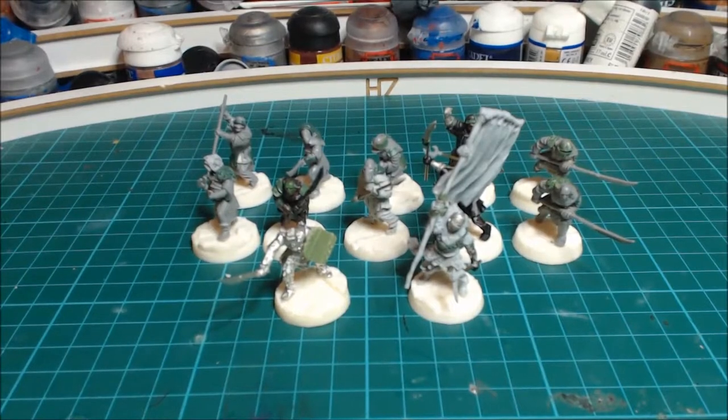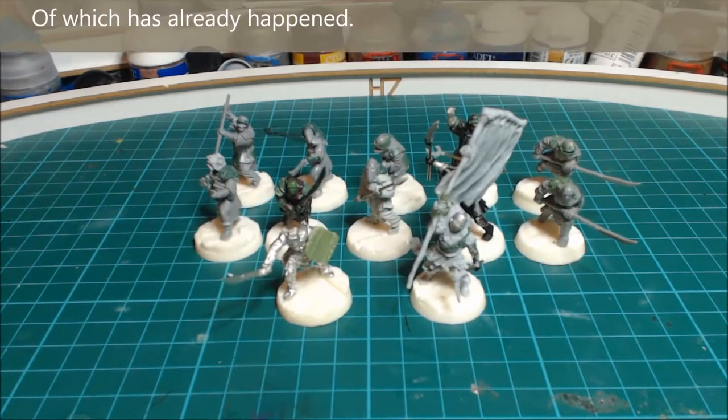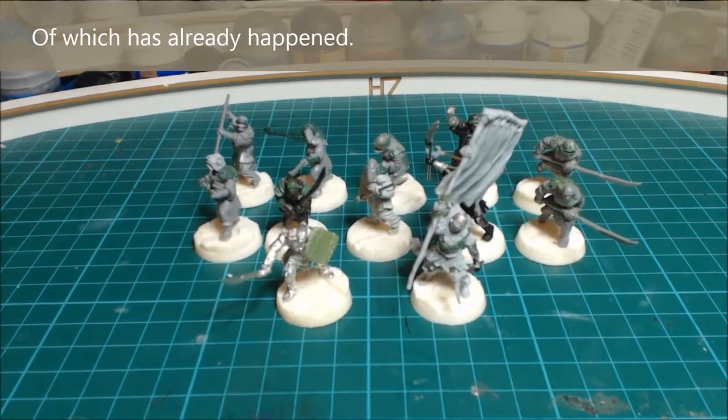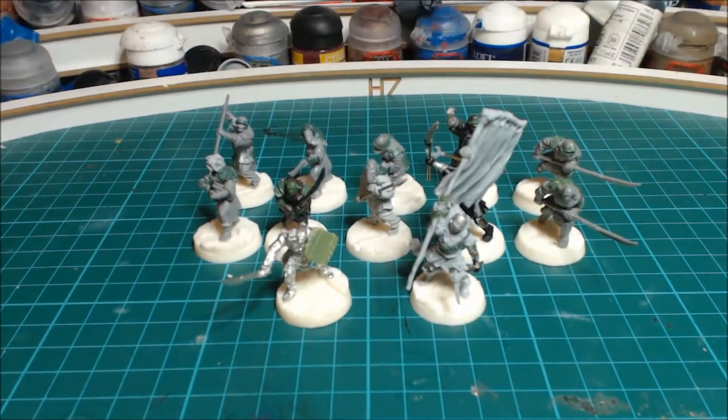Hey guys, welcome back to another video. First off, I just want to say a big thank you to you all for tuning in and coming back to see more of my work. I really appreciate it and look forward to seeing some of you at Stockport at the tournament. That being said, here are some models you'll be seeing at Stockport.